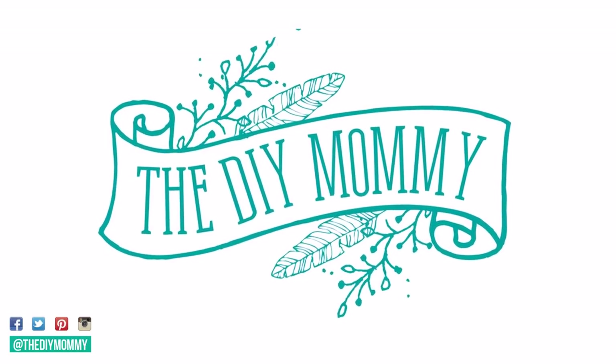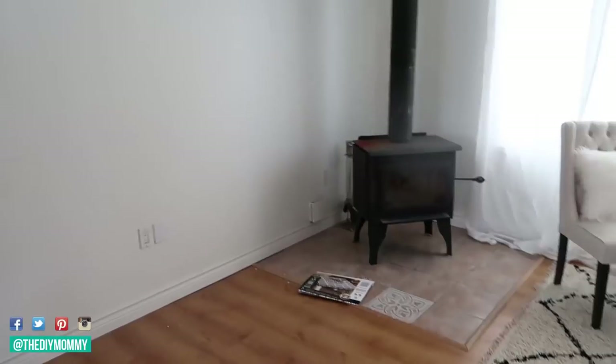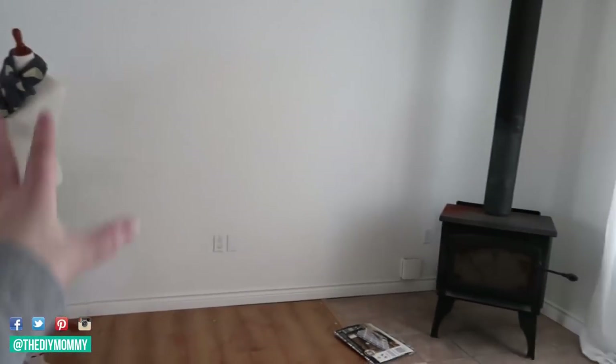Hi everyone, it's Christina from thediymommy.com and today I want to give you five tips on how to style the perfect bookshelf. Some things that I really enjoy decorating and don't often get a chance to decorate are shelves, specifically bookshelves. I'm turning a garage cottage on our acreage into a studio, so today I want to give you a sneak peek of the progress and give you five tips on how to decorate bookshelves so they look really beautiful.